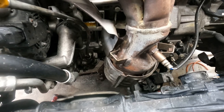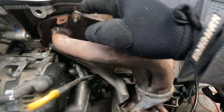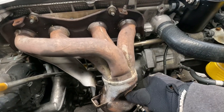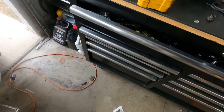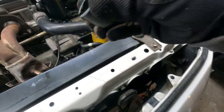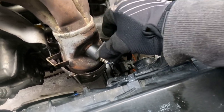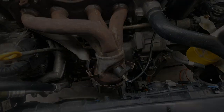Everything on the bottom is completely off — nothing's holding it. The only things holding it now are the five nuts on the studs up here. Hopefully the studs don't come out, but if they do I can fix that. Right now I'm going to take the oxygen sensor off — it's a 21 millimeter. If you don't already have a tool like this, I highly recommend getting one. It's a lifesaver especially in tight spots. Anyway, I'll continue taking everything out from the top.